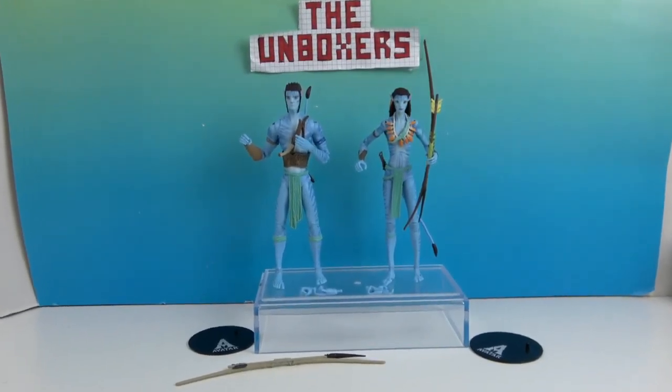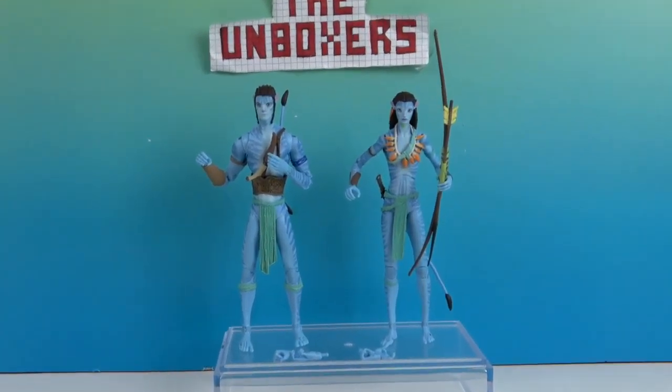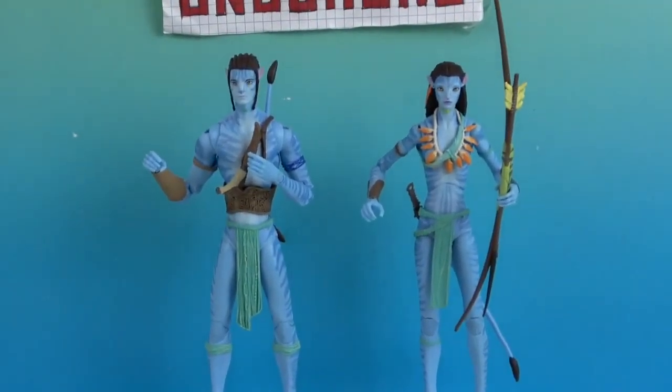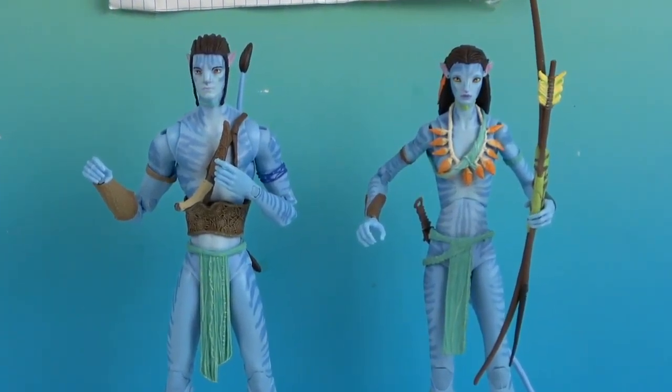There's one last look at Jake Sully and Neytiri from Avatar: The Way of Water. They look really cool — they are definitely blending in with our background, but their facial sculpts are spot on and awesome. Thank you so much for watching. As always, come back and see us, like, subscribe, and we will see you next time.